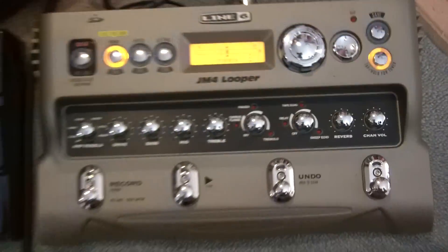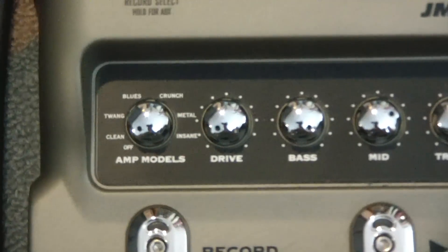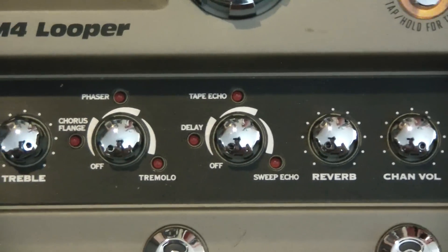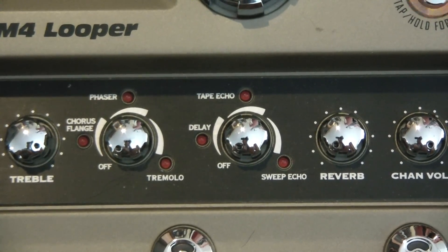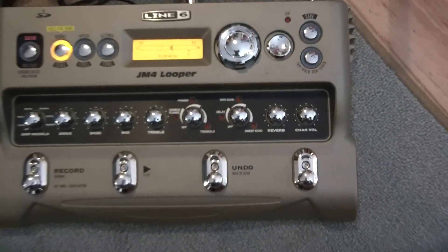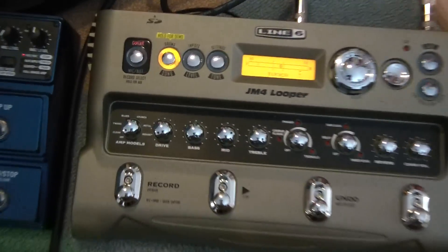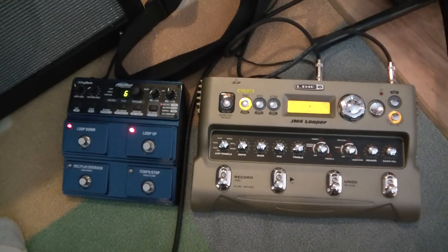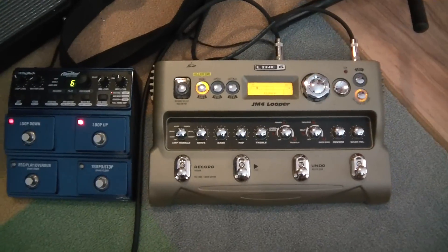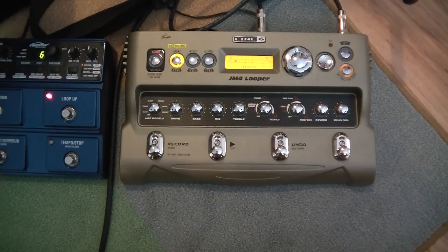Other things about the JM4 that are different: it includes Line 6's amp models — I'm not a real big fan of their amp models — but it also includes digital effects: chorus, phaser, delay, reverb, etc. So you can put this in front of your amp and actually use those sounds. I've got both of these plugged in through my effects loop on my Mustang 3, which works out well for me. But if you were going to use the amp models, you'd put them before the amp.